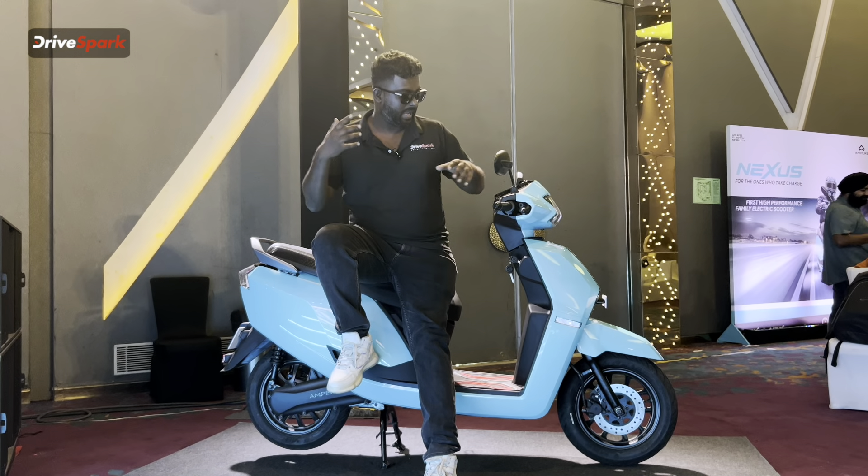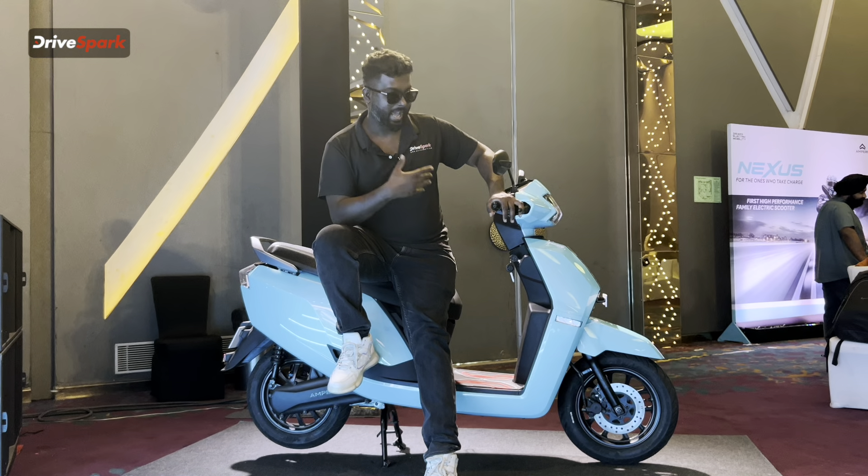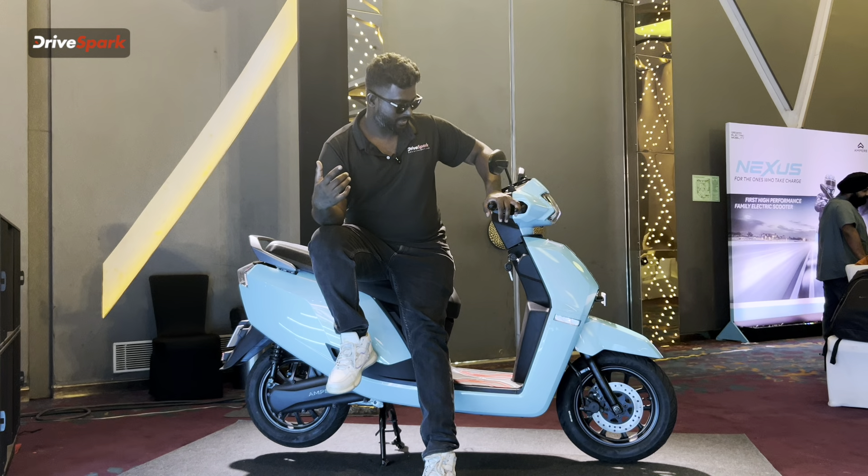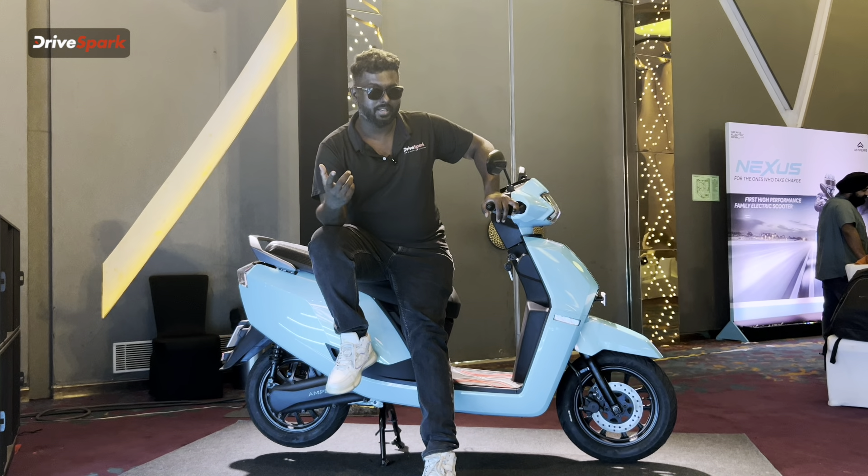Signing off from DriveSpark Tamil — that's your family scooter, Ampere Nexus EX and ST. Signing off from K2K.